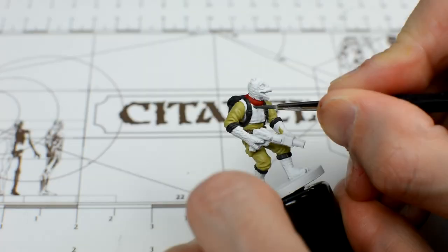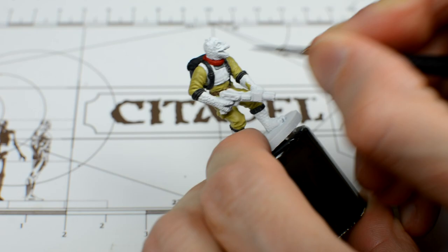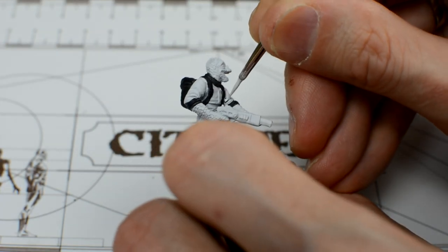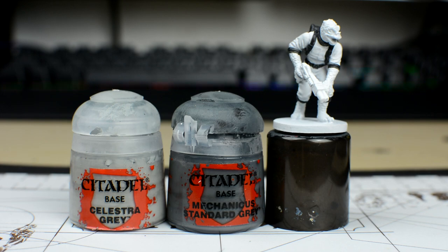Source material indicates that there's a dark underlay beneath Bosk's white flak jacket, which I'm going to paint with Mechanicus Standard Grey. For our second hunter, we're going to begin by using some white to neaten up the edges of the grey. We're then going to create a simple three-tone urban camouflage pattern, using white, Celestra Grey, and Mechanicus Standard Grey. You could of course use any colours you like.